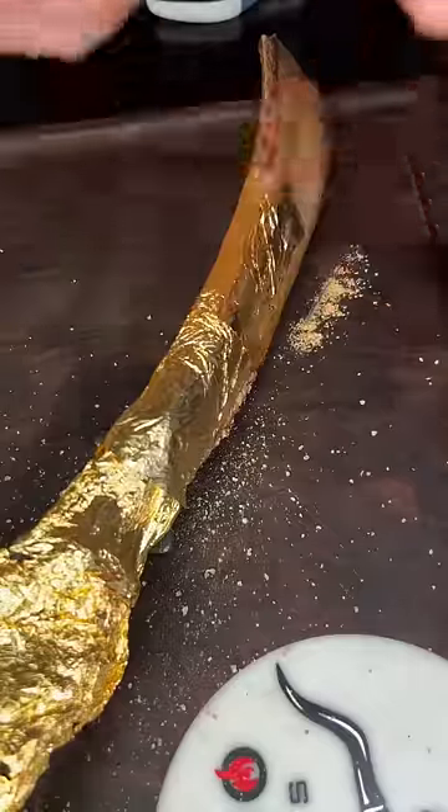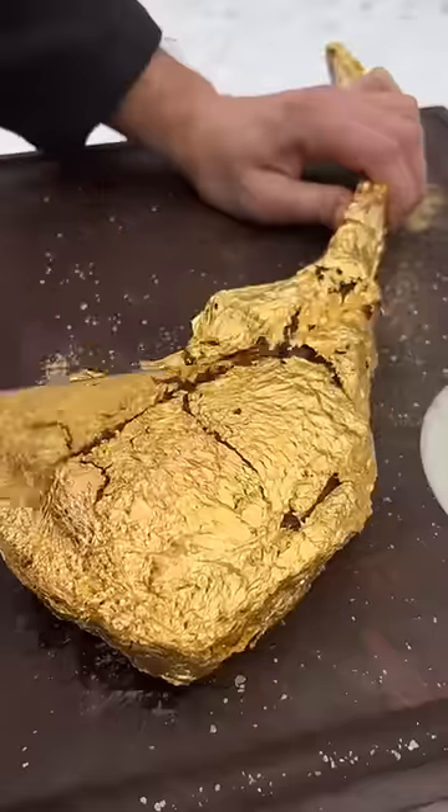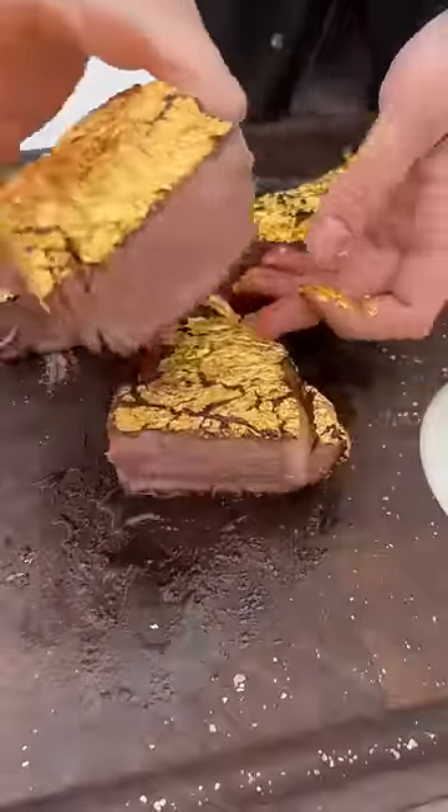Now we just take a bunch of these 24 karat gold edible leaves and cover the tomahawk in it. They're honestly a pain to work with — they're super fragile, break easily, and kind of sticky.